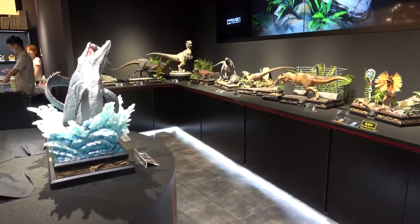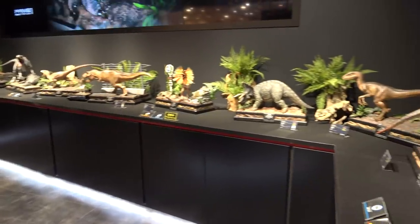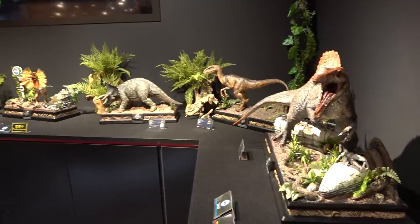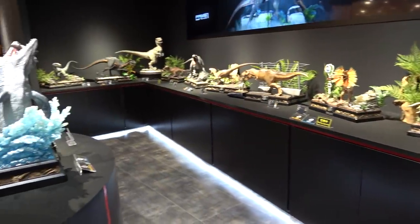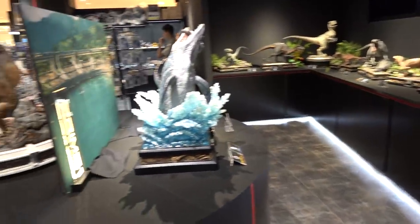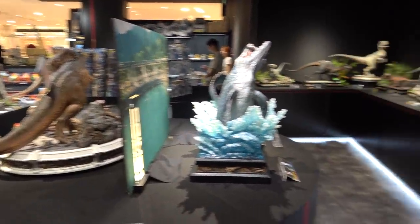Hey guys, it's Cisco here at the Prime One Studio Gallery Store and I'm gonna give you a full tour of the beautiful Jurassic Park setup that they have here. They have collectibles from the original Jurassic Park films as well as Jurassic World. I'll start here with the Mosasaur and then swing around to show you all the ones on the side and finish off with the huge rotunda T-Rex at the back.